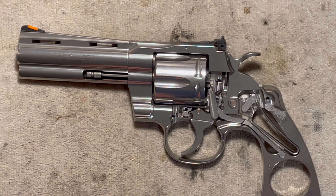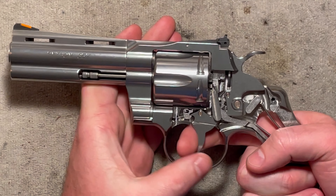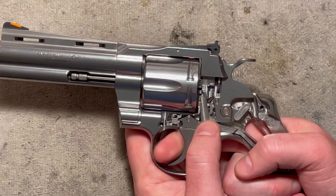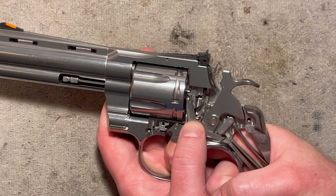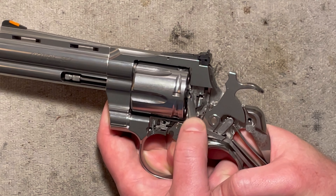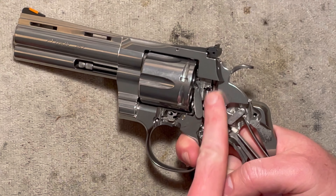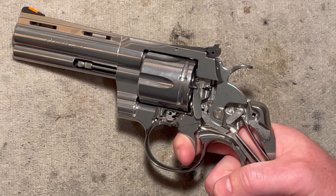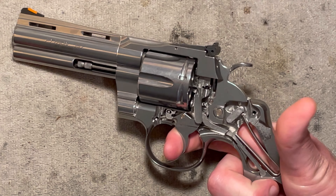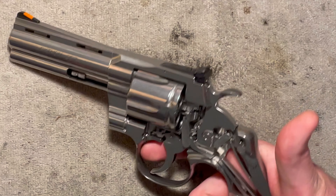That pretty well covers it. You pull the trigger, it advances the cylinder via the pawl moving up, your transfer bar is in place, it has worked against the bolt, and everything resets using the rebound lever. That pretty much gets you there.